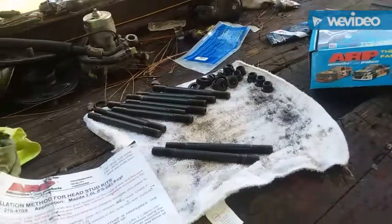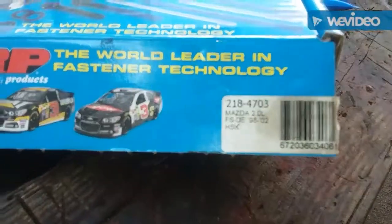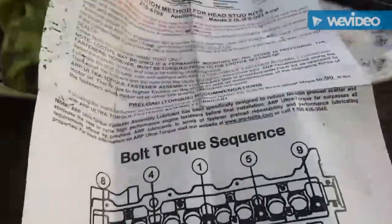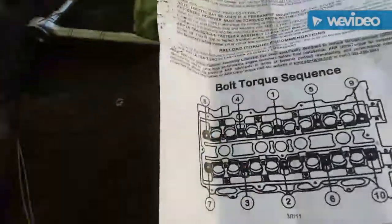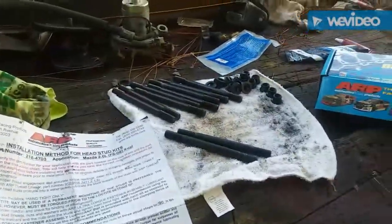We're getting our ARP head studs cleaned out — that's a Mazda Miata ARP head studs, part number 218-4703. They get torqued down to 90 foot-pounds in three sequences: 30, 60, 90 — with the crisscross pattern, just like Honda. We'll get that started here in just a minute.